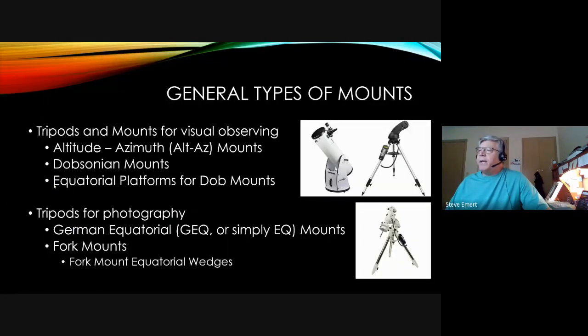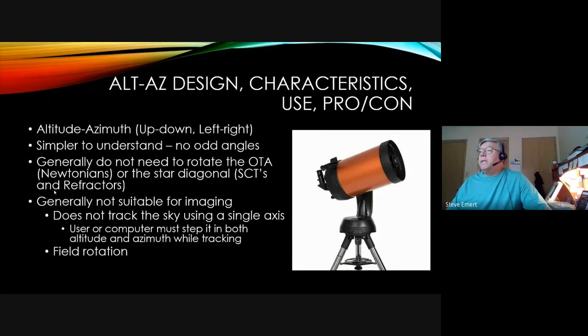Moving from types of scopes to types of mounts, there are two general types: altitude-azimuth mounts and equatorial mounts. Alt-az is just what it says — up, down, left, right — and these can be available in tripod types or in something called a Dobsonian mount. For photography or astrophotography you typically want an equatorial mount, commonly a German equatorial mount, and there are also fork mounts available.